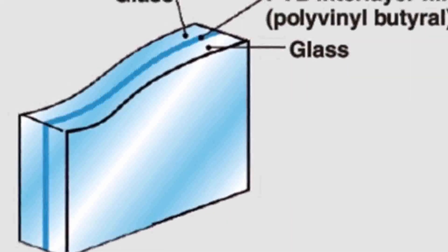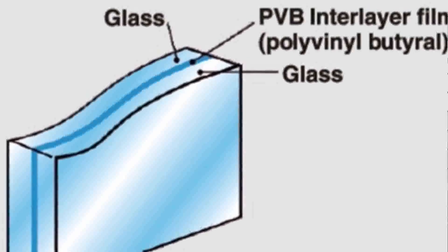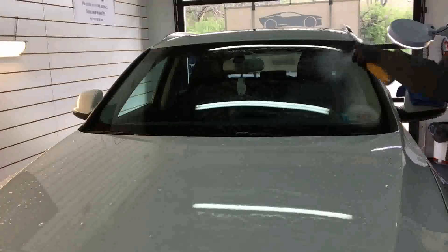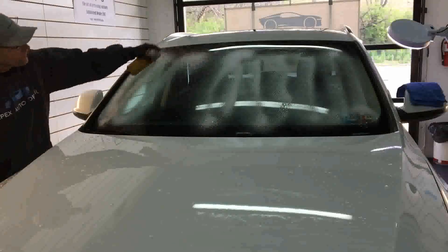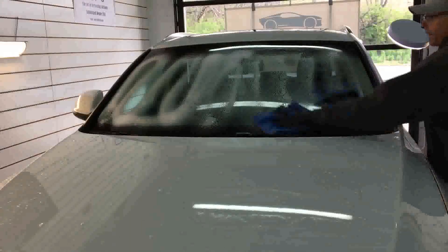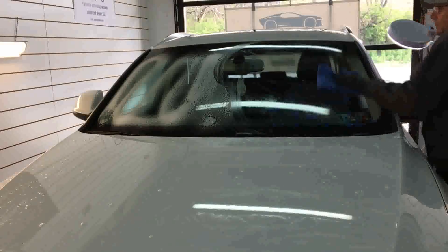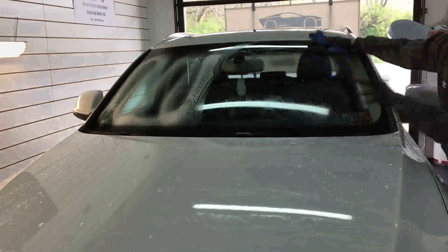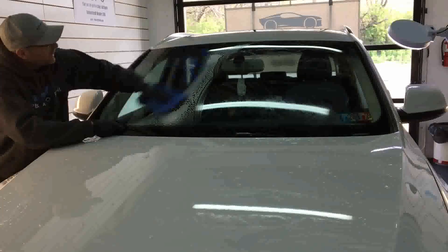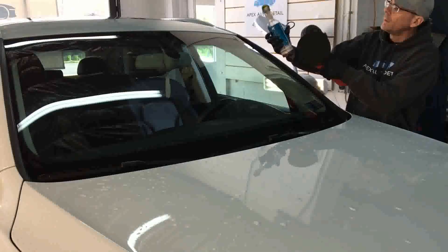The layers of the common modern windshield are the exterior or outboard layer. You've got the PVB inner layer — that is the plastic laminate that has the pigment for tinting and also heat resistant. And then you have the inboard layer or the inboard light — that's the inside portion of the glass. First things first, preparation as always. It needs to be cleaned. The car hasn't been washed; I'm going to be taking care of the outside of the car after this project is finished.